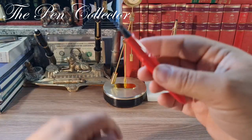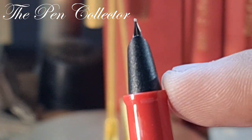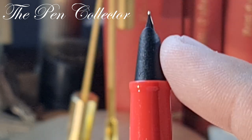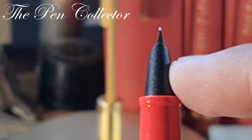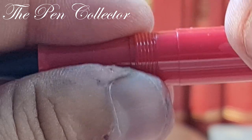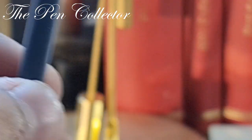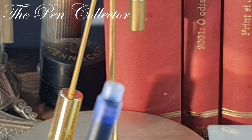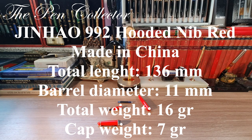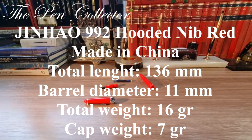The cap unscrews and reveals this interesting nib. I expected to see a classic open nib, but we see this rather unusual hooded nib with a plastic grip section fitted to accommodate it. The barrel unscrews and it contains an ink cartridge — an ink cartridge is included in the pack. I'll leave its dimensions on the screen and change the camera angle for you to see the writing sample better.